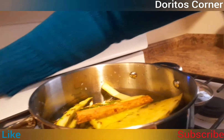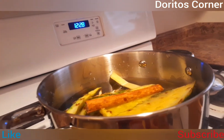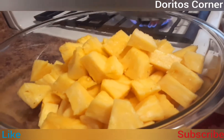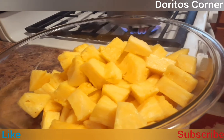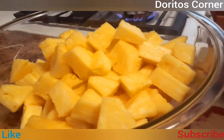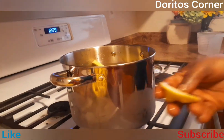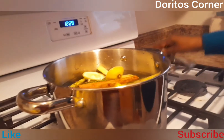I'm also going to put some lime tips into it along with the citrus, and then I'm going to let it all boil up together.